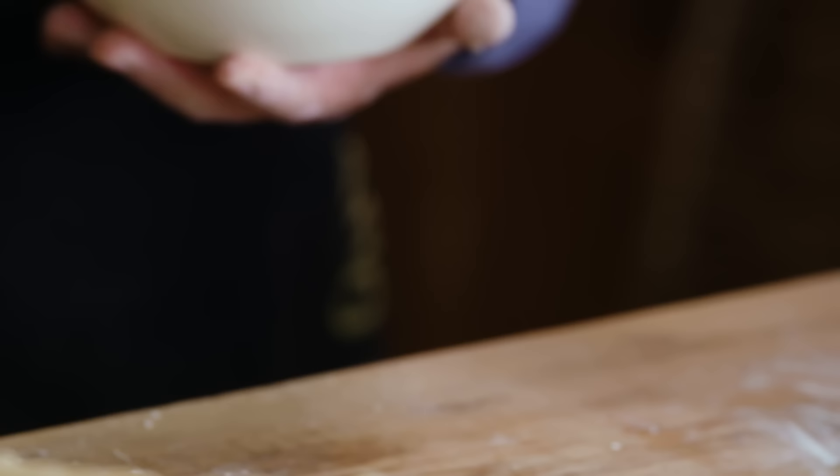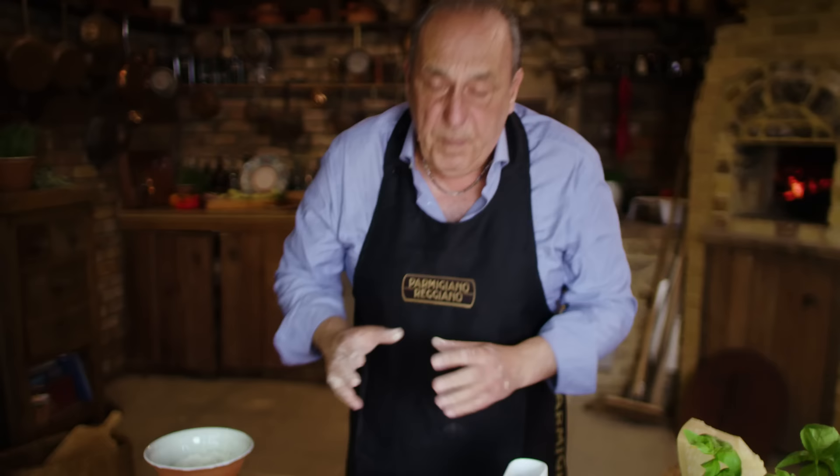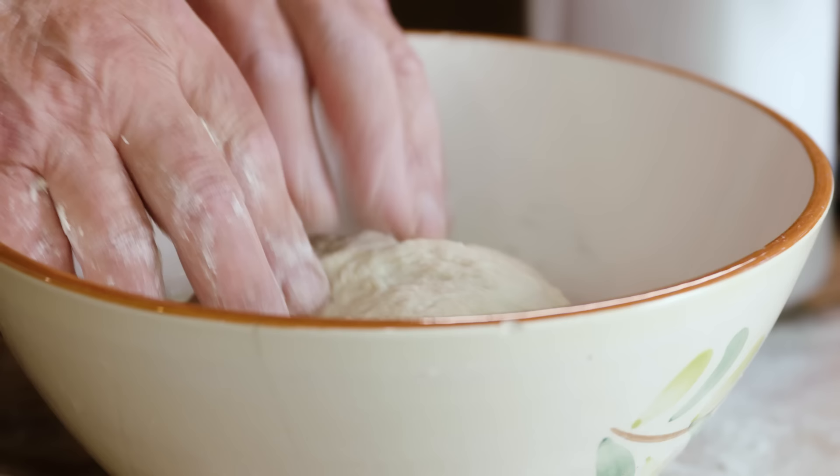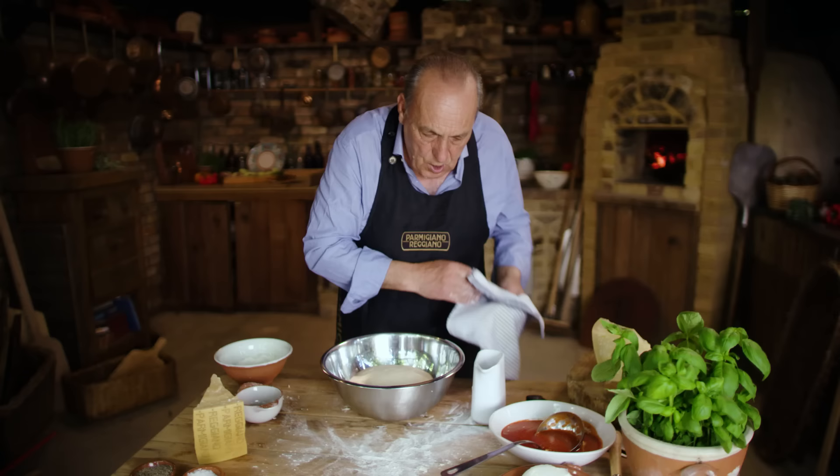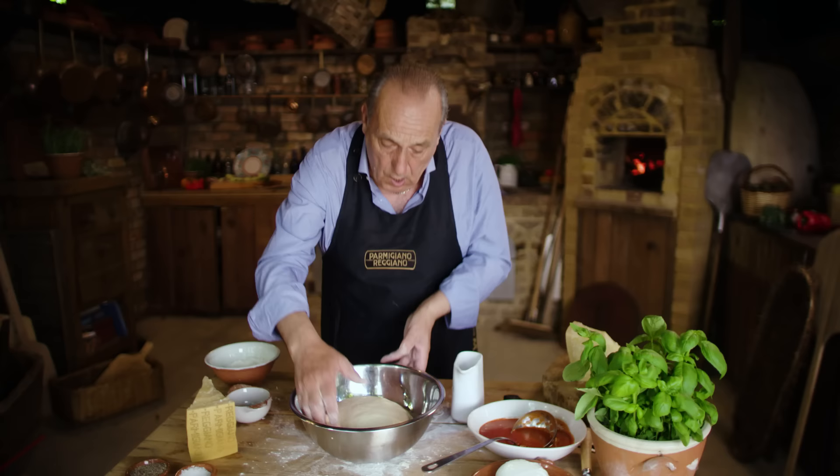You put it inside a bowl to rest for about roughly a couple of hours. What happens inside: it starts to grow because the yeast is feeding on it, and it gets like a balloon. Let me show you — I made one earlier on and this is what you get.